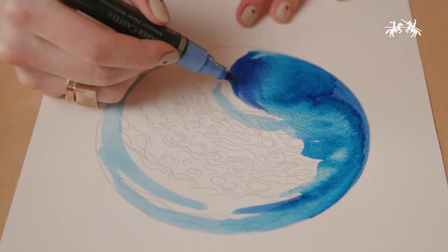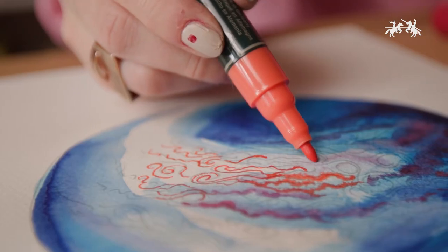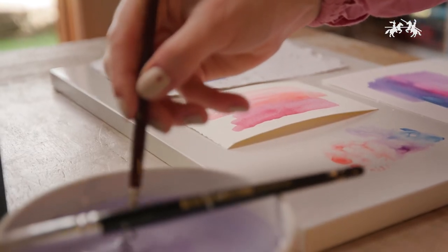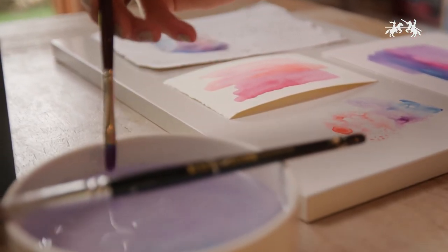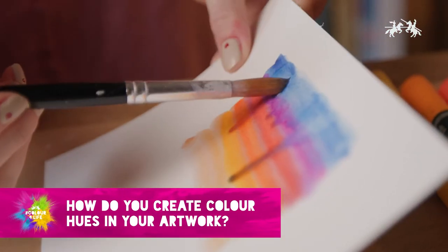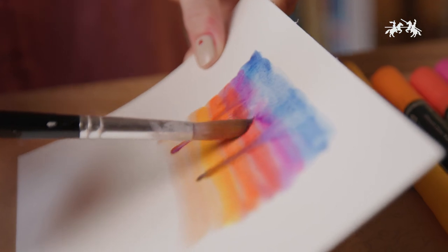They have two tips: a brush for large colour blocking and a finer tip for sharper details. Thick papers work best — I'll leave more details for surface types in the comments. These markers can be used like a normal pen applied straight to your page, or they can be blended and reworked with a brush and water.